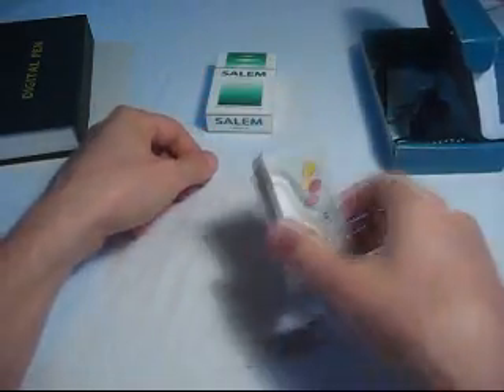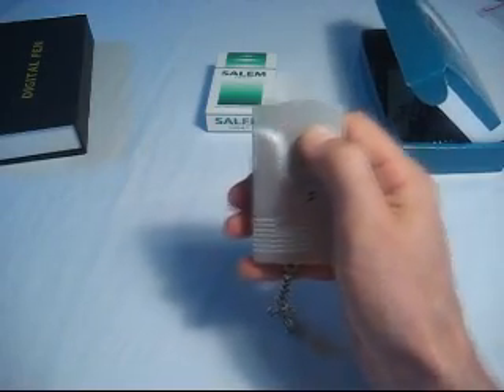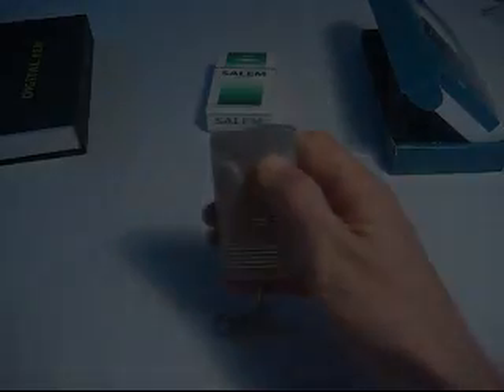We've got a wireless camera here transmitting a signal. So what we can do is disconnect it and set it back. You want to recheck the room for second transmitters — looks good there. So everything's off.